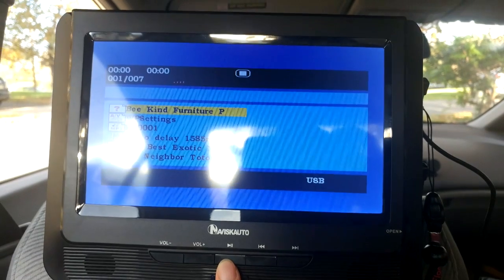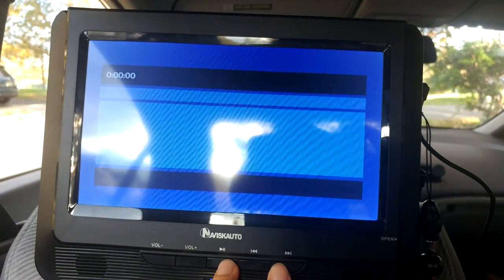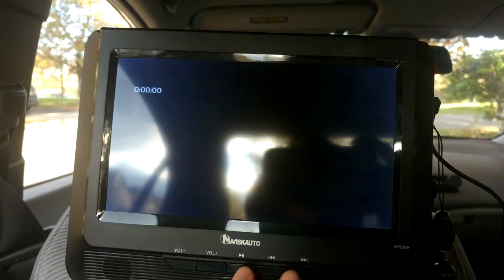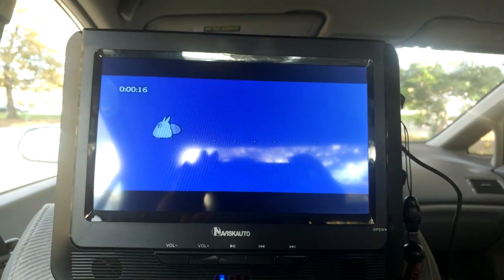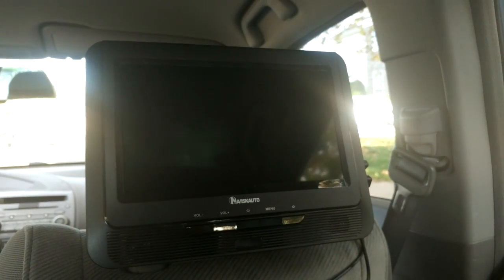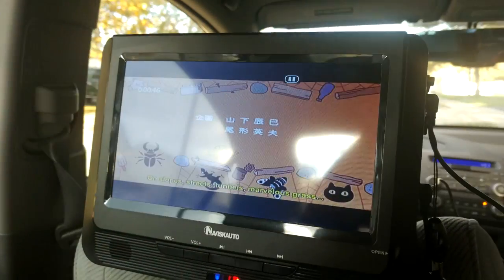Here you can see when I try to play an MP4 file, it says the video codec is not supported. With the AVI file, the video plays fine. I don't have the power cord plugged in because I'm running it off battery power, and it turns out that when running off battery, the second screen does not get any power. In order to use the second screen, you must be connected to a power source.